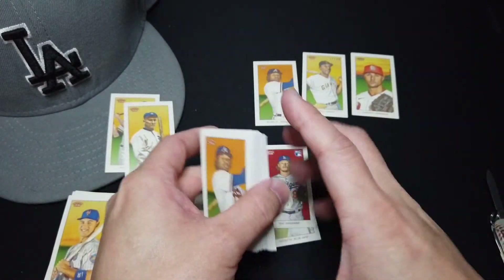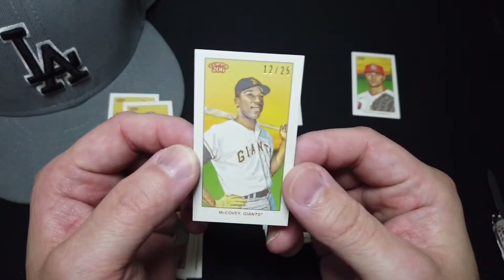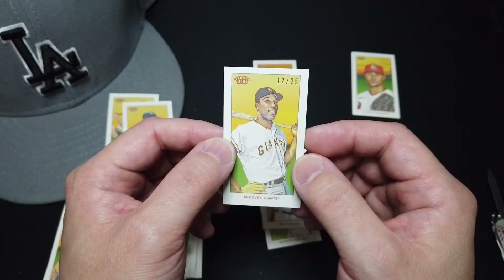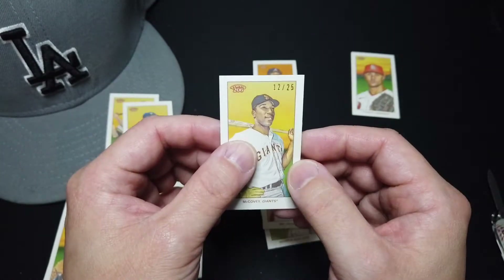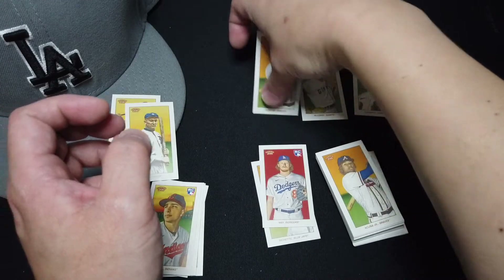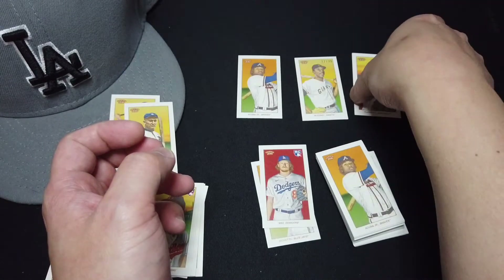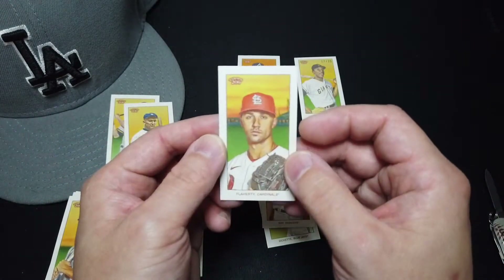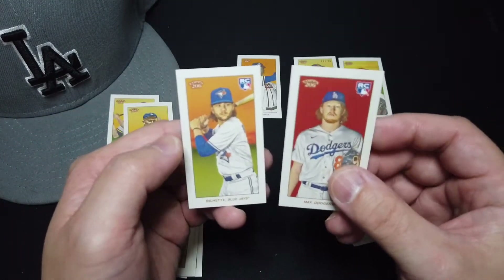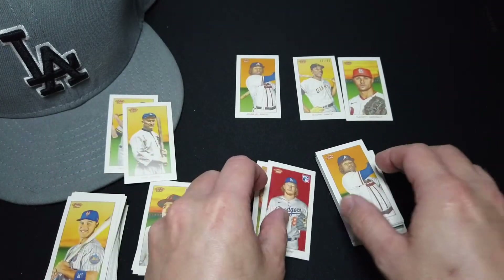Very nice. So I'm very happy with this one. I'm definitely going to frame this up or put it in a sleeve — McCovey, 12 out of 25, Cycle. And we got a Sovereign back of Acuna Junior and a Sapphire of Flaherty. Plus two good rookies — Bautista and Dustin May — both are regular back.